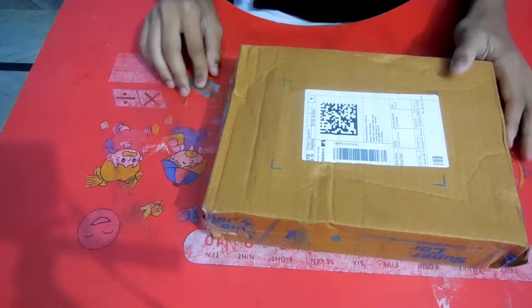I want to unbox this too. Now we get over the video. Now we are going to open it.